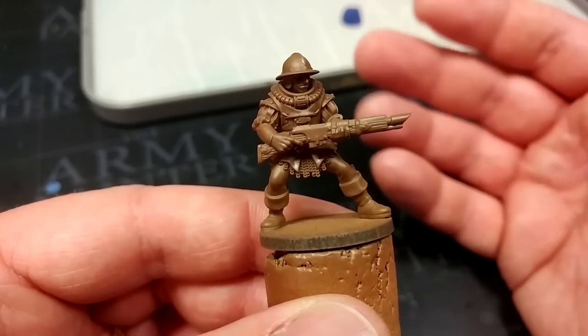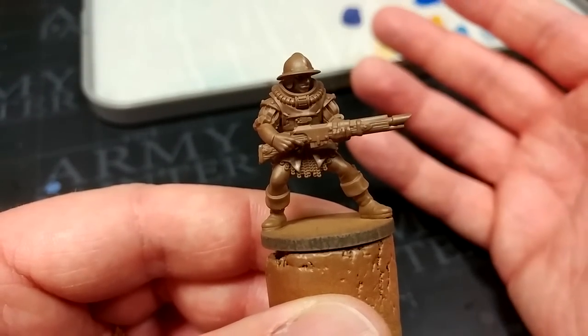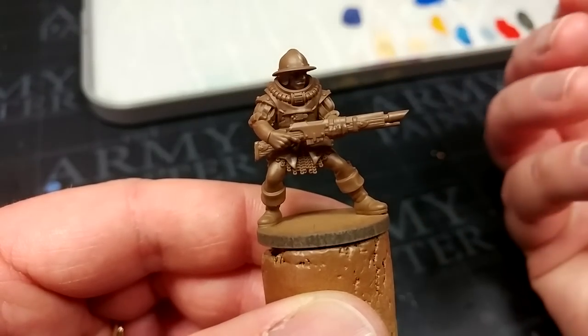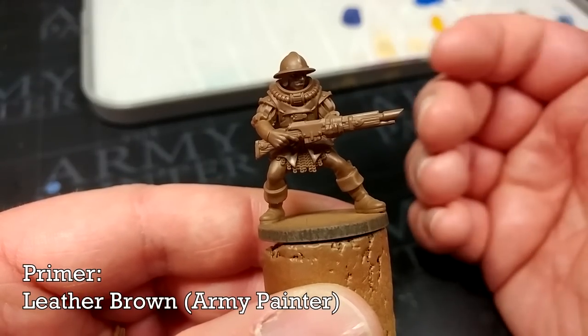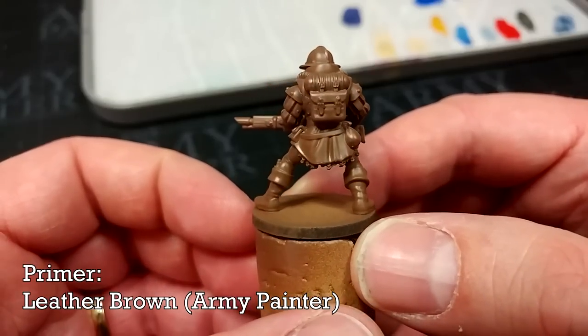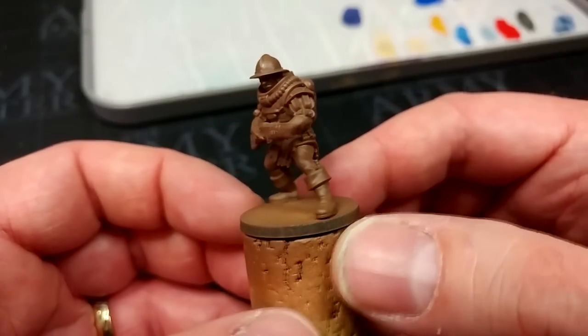If you don't have a space where you can keep and use a 3D printer, then of course use whatever's available to you. But on the painting side of things, I've begun by giving him a prime of Leather Brown from the Army Painter, mostly because if there's any areas on this dude that I miss, brown in the shading is going to work just fine.